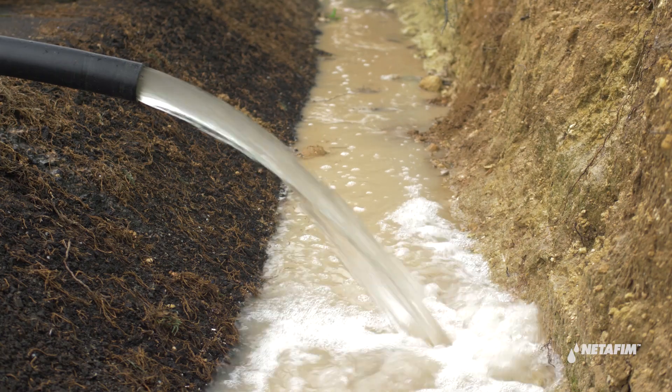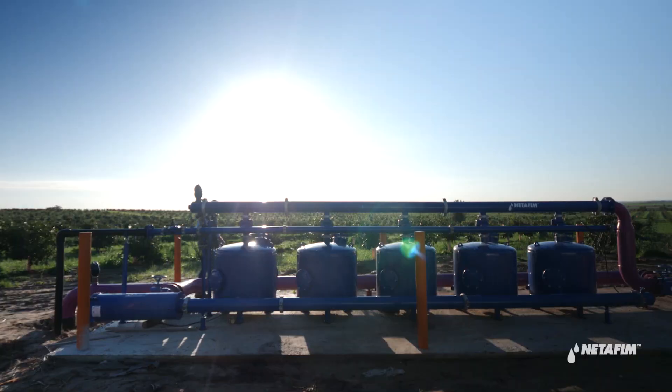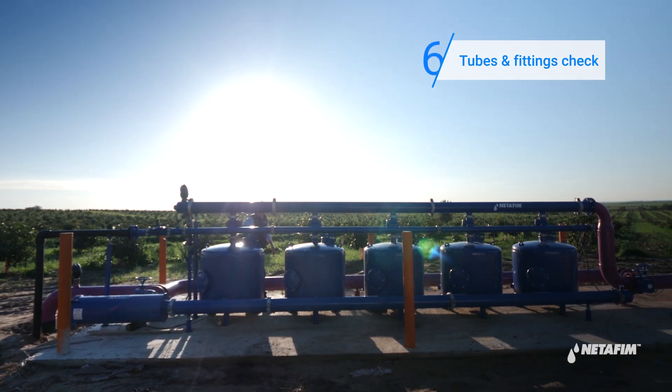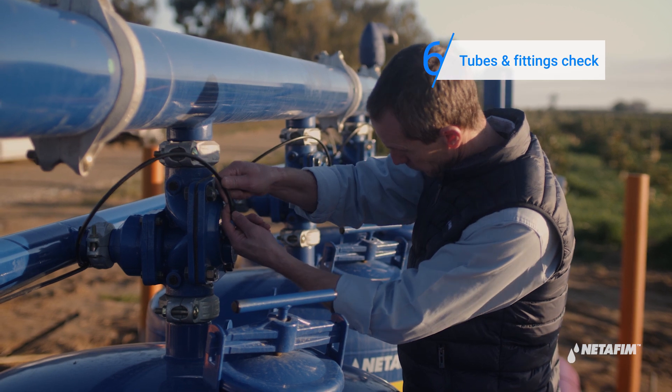If water from the back flush is flowing out dirty or not freely, proceed with the check. Check for leakage in the tubes and fittings. Repair any damaged parts.